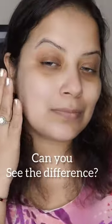I have found my perfect primer according to my skin. What is yours? Try out the Sugar Prime Sublime Primer range today.